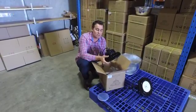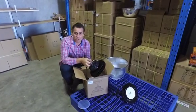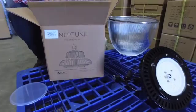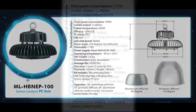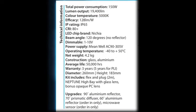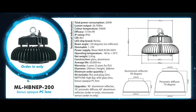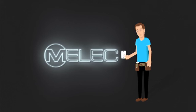In a nutshell, the Emelec Neptune range of high bays pretty much blows the market away in terms of its output, reliability, long lifespan, and cool running temperatures. Thank you very much.